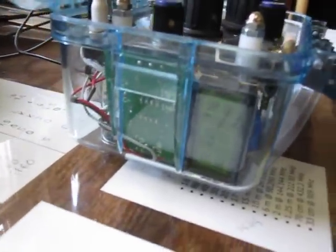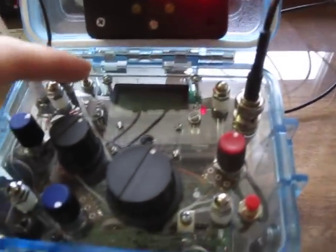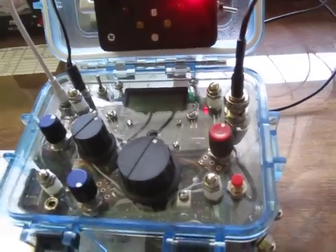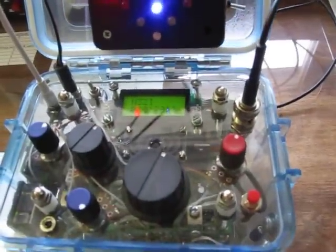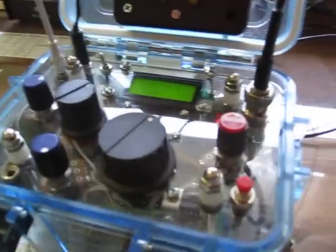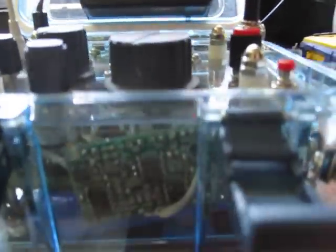It's built into a watertight enclosure. Turning it on, the keyer sends 'FB' — fine business — meaning that the keyer circuitry is working fine.